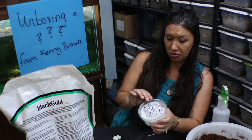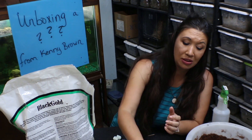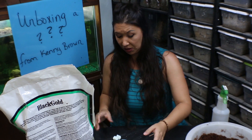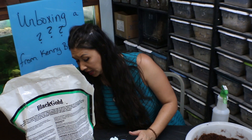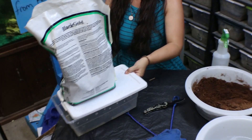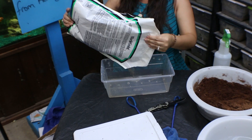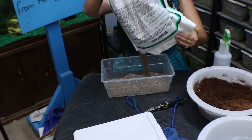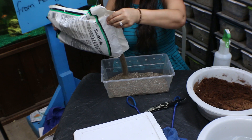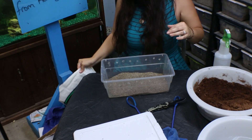I can kind of peek in there and I think he's alive and well. I'm going to go ahead and quickly set up his new tank. As you guys know, I like to use shoe boxes for medium-sized terrestrial species, and sometimes I do mix that with a little bit of coconut fiber.